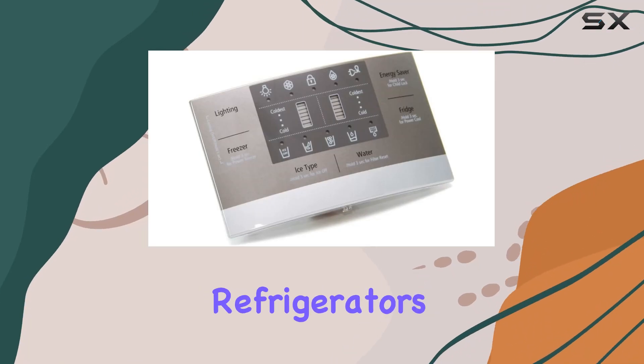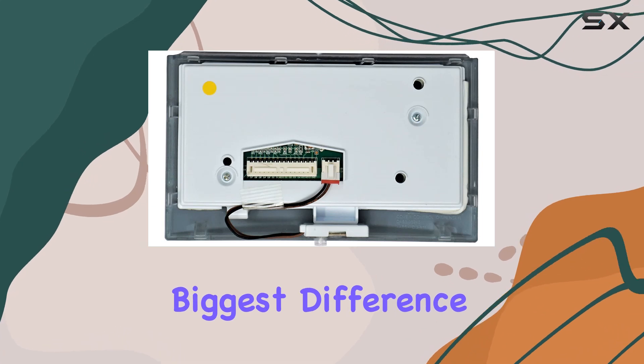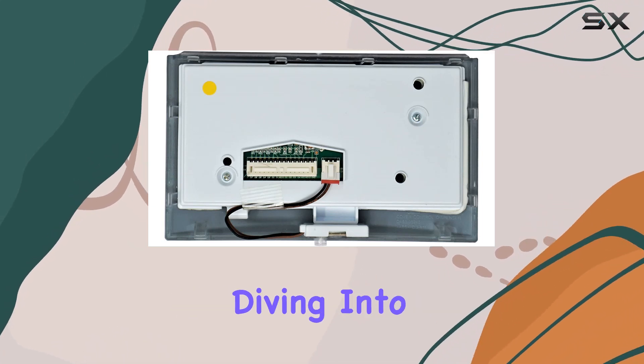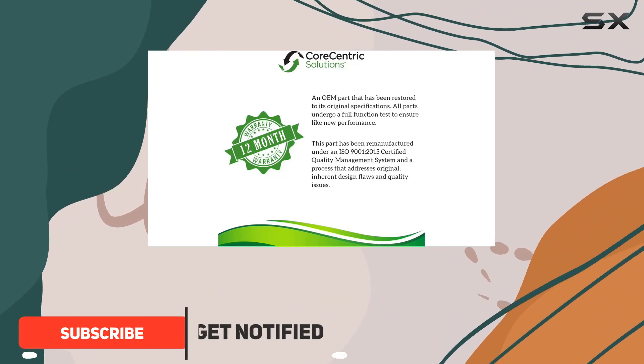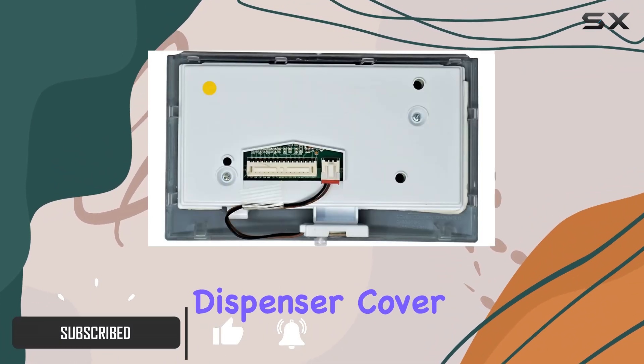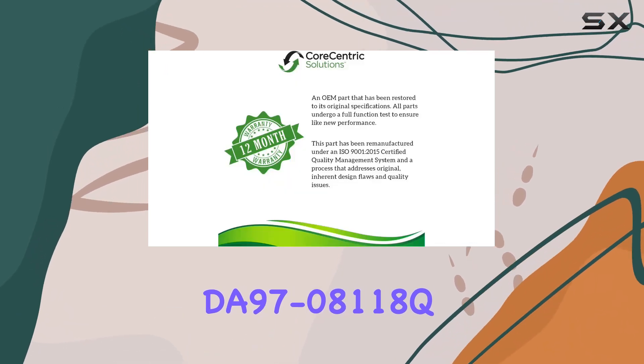When it comes to keeping our refrigerators functioning optimally, sometimes the smallest parts make the biggest difference. Today, we're diving into the world of refrigerator maintenance and upgrades with a closer look at the CoreCentric Remanufactured Refrigerator Dispenser Cover Board Replacement for Samsung DA97-08118Q.